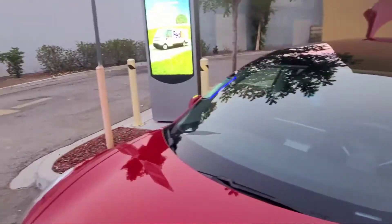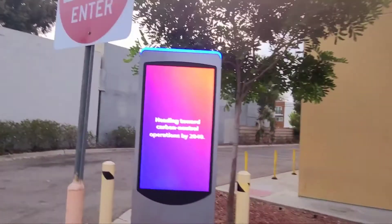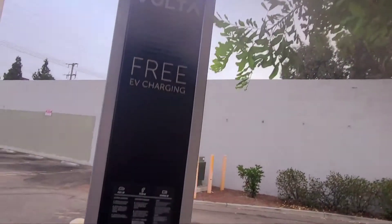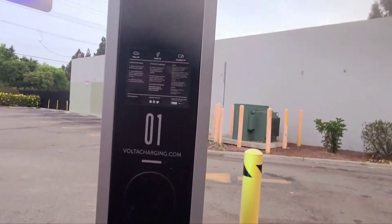Follow me over here, people. Check this out — this is so-called free charging. You can essentially drive a Tesla for free, no gas to pay for. So beneficial!